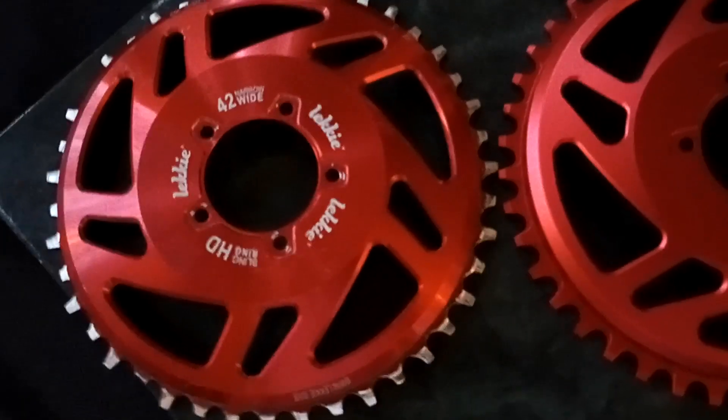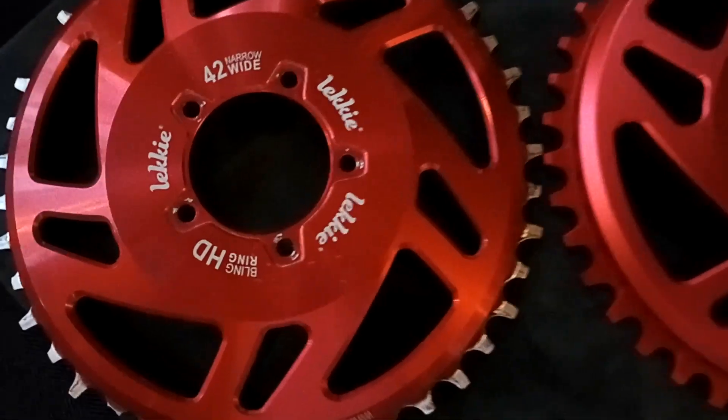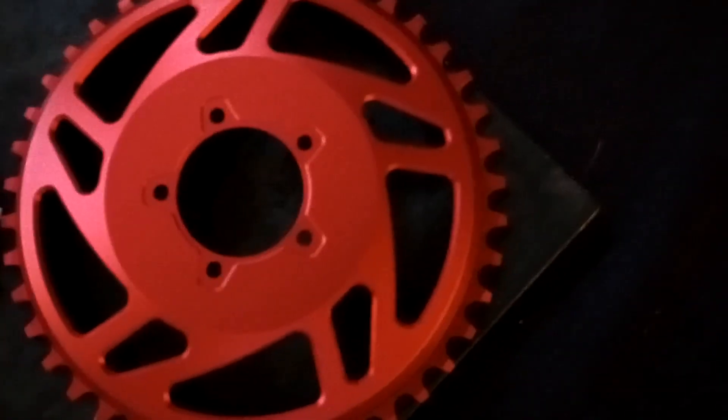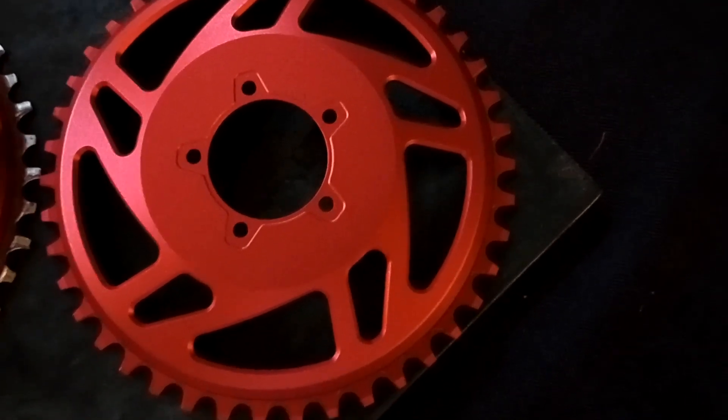I thought I'd do a quick video comparing my $120 Leaky Bling Ring to my $40 No Name imitation.